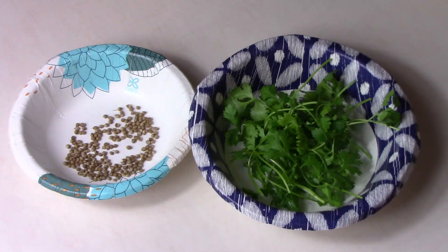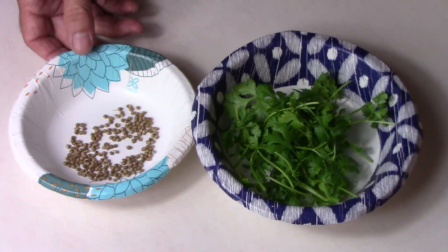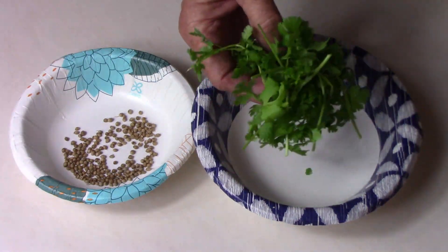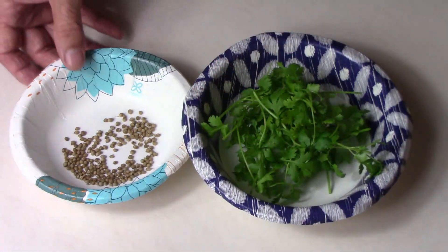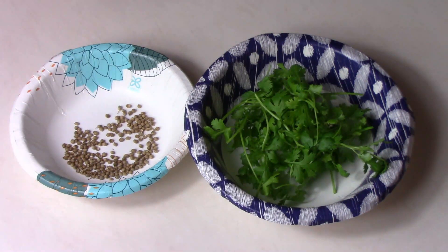Internationally, the rest of the world mostly calls the leaves coriander and the seeds coriander seeds. I, on the other hand, am incorrect in North America and internationally. I usually call cilantro — which is the Spanish word for coriander — I usually call the leaves cilantro and the seeds cilantro seeds. I know it's incorrect, but it's a habit I've had over the years and it's hard to break, so that's how you're going to hear it in this video.